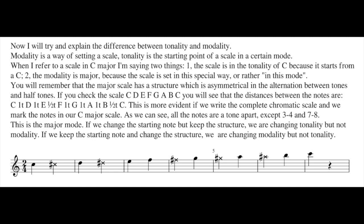It was all scale in mode major, but in different tonality — C, D, A, F. You will remember that the major scale has a structure which is asymmetrical in the alternation between tones and half-tones.